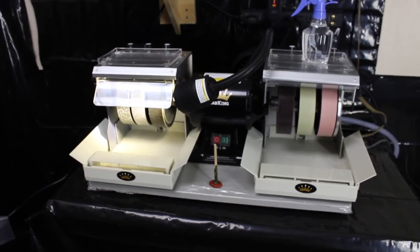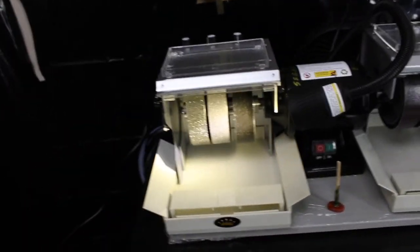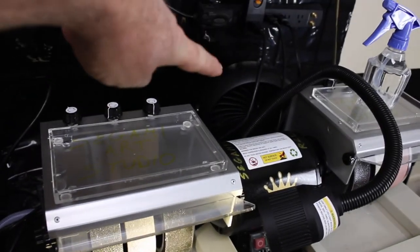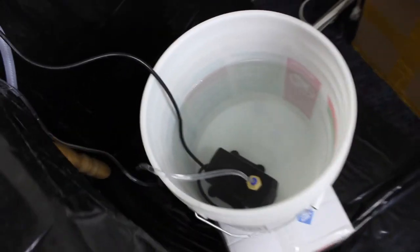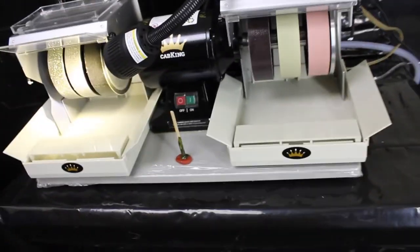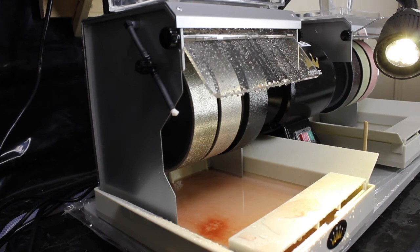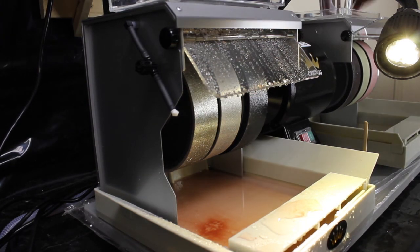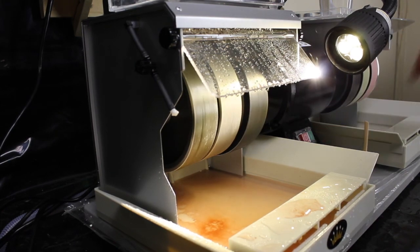So now here we have the Cab King cabochon machine completely set up. I had water going a little bit — the two wheels are getting wet in a good way. There's a small fan in the back to blow on the motor, an added surge protector, and the pump in a nice clean bucket of clean water to supply it. I have a cabochon prepared to be shaped. The machine is all set up and ready to go — I already tested it to make sure everything is good and I'll do a demonstration now. I'm wearing my face shield.